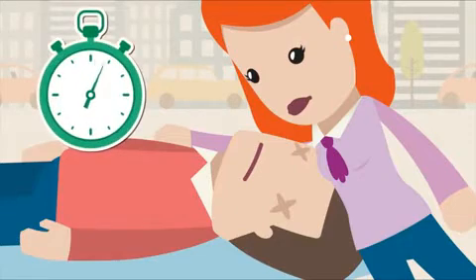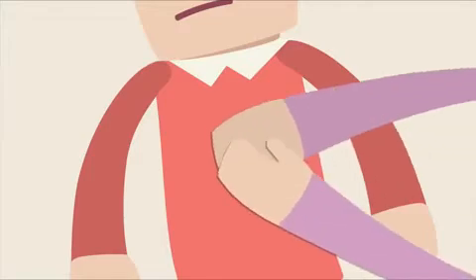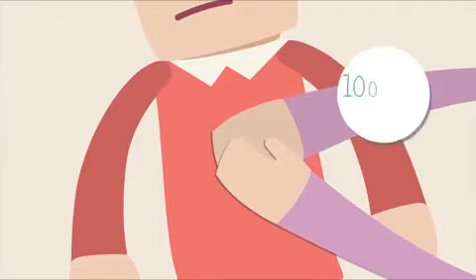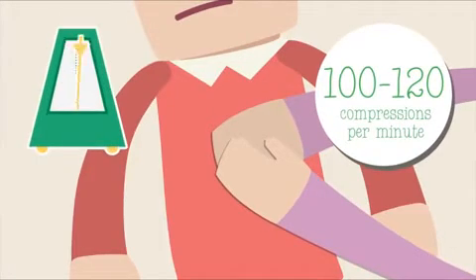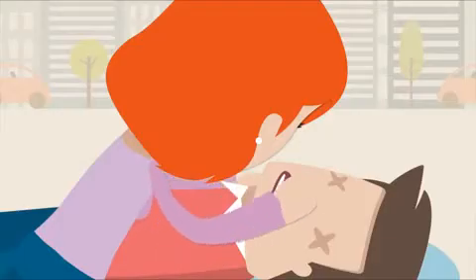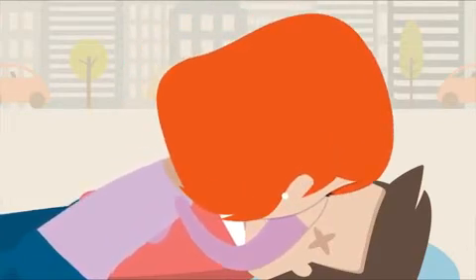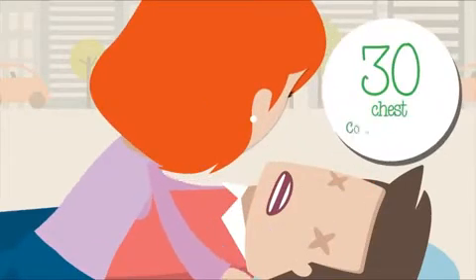If the person isn't breathing, begin CPR. Place your hands on the center of the chest, interlock your fingers, and press down hard, compressing by a third. Repeat this at a rate of approximately 100 to 120 compressions per minute. Once you reach 30 compressions, blow two breaths that are over a second and a half long directly into their mouth, then continue for two minutes with the cycle of 30 chest compressions to two breaths.